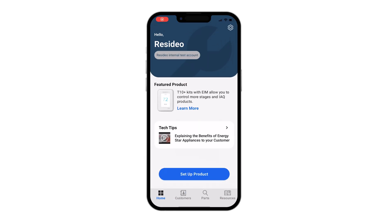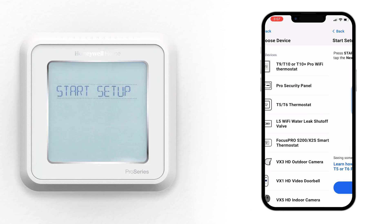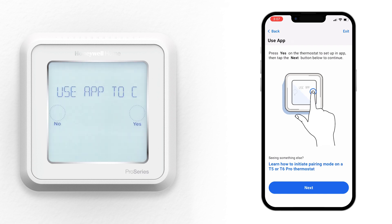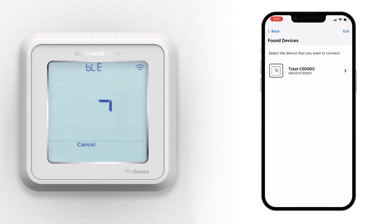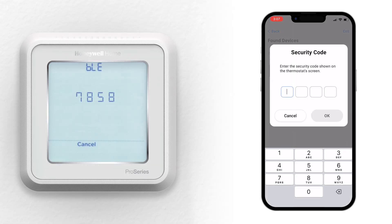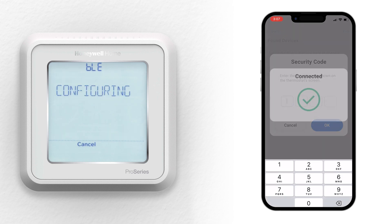Open the Resideo Pro app, or download it first if needed. Select Setup Product and choose the T5-T6 thermostat. Make sure the thermostat is mounted and powered on. Tap Start Setup and tap Yes to use the app to configure. Select the thermostat you're working on, then enter the security code from the thermostat. The thermostat connects to the device.